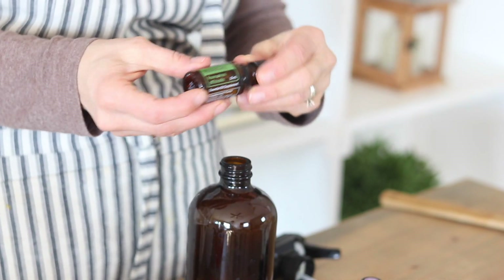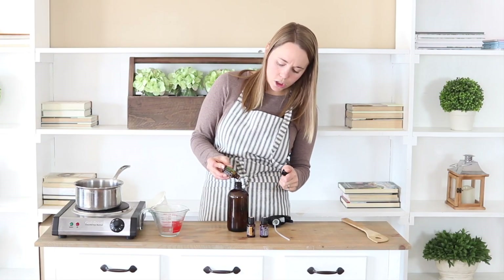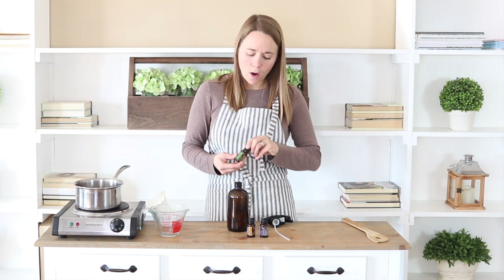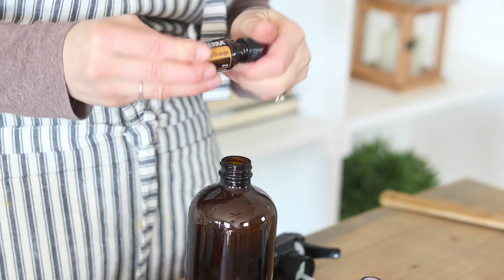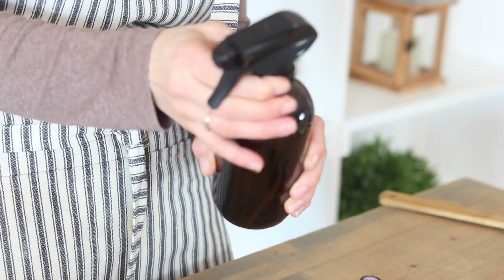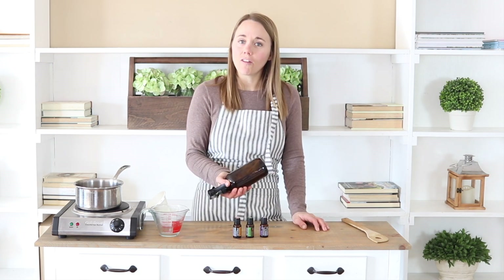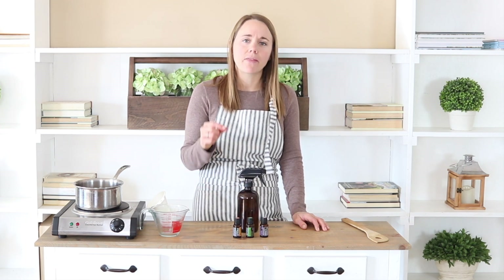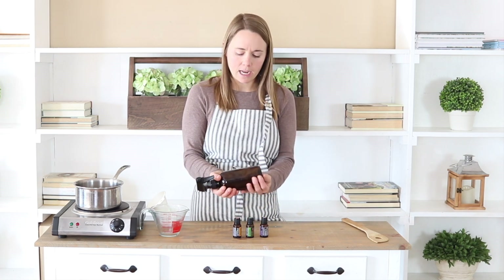It also has some great benefits for your scalp as well. Then I'm going to add in a couple drops of wild orange just because I love the smell of lavender and wild orange together. I'm just going to put the spray bottle lid on and give it a good shake each time before you use it to make sure all the ingredients are well combined. This is going to have a shelf life of one year because of the rosemary and alcohol, which will preserve it well when kept in an airtight container like this.